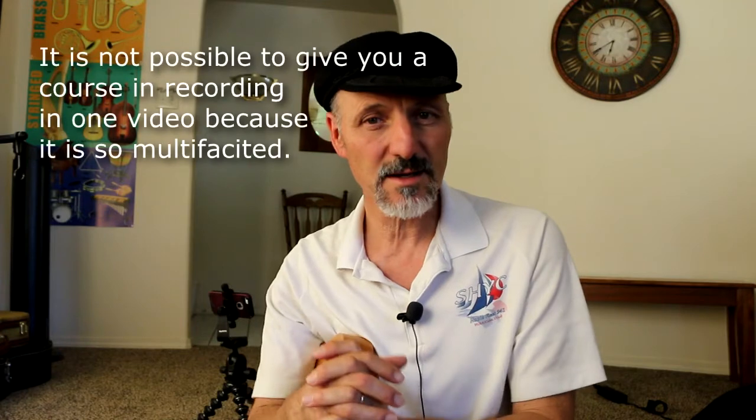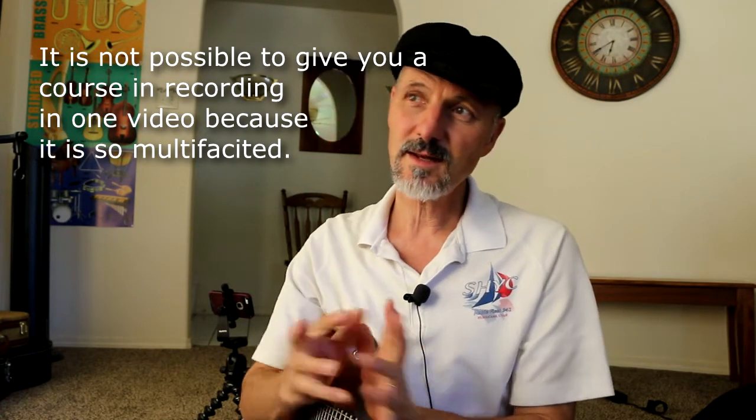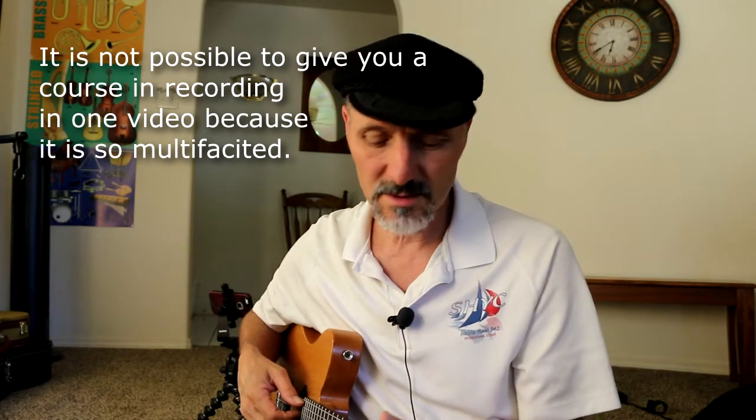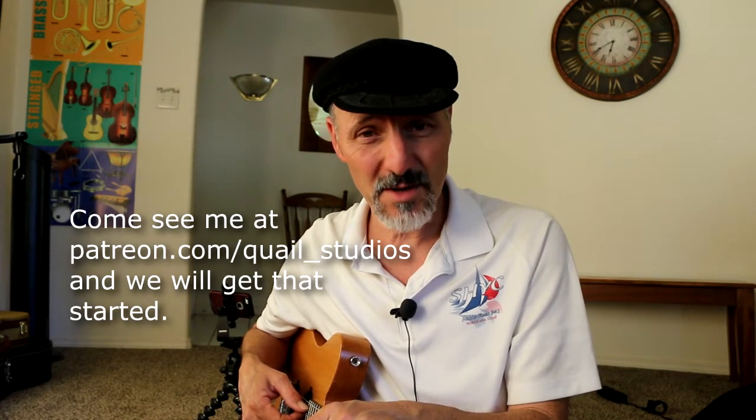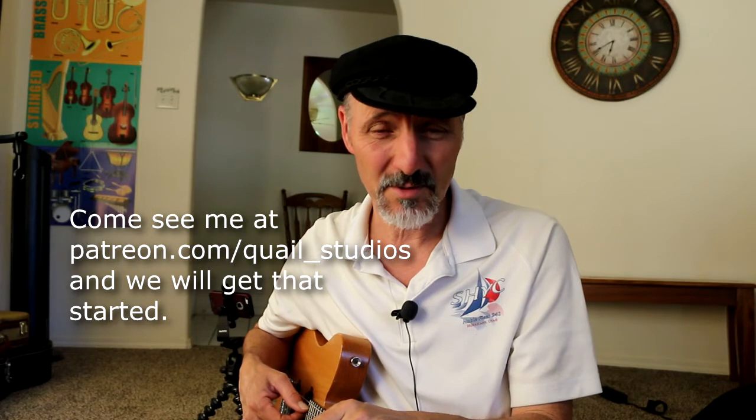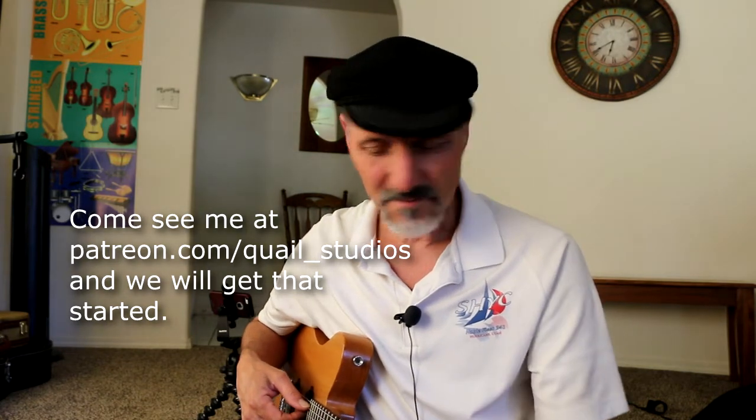Of course, you can ask me questions. I have patrons over at Patreon who connect with me very closely — I post things over there quite often. You can make comments here too, but I answer questions over at Patreon a lot faster because they contribute financially to what we're doing. Thank you very much — we'll talk to you later. Happy recording! I hope you really get to be a good guitar player or piano player or whatever it is you're doing, because it is so rewarding.